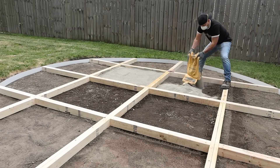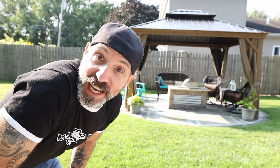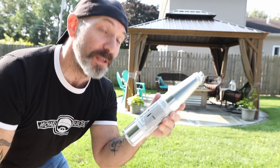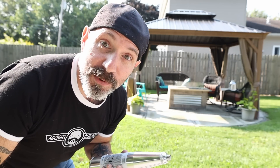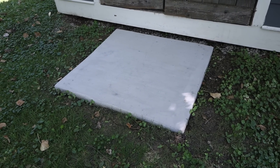Remember that cool concrete dry pour patio we did last year? Today we're going to check out its condition and see how it's fared, use a concrete rebound hammer tester to test its compressive strength, and also look at some other comparative tests from last year - including the very first dry pour I did.